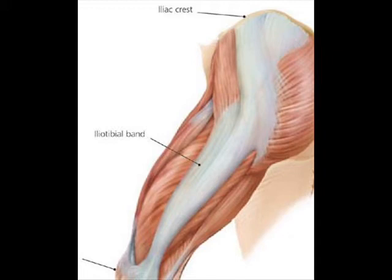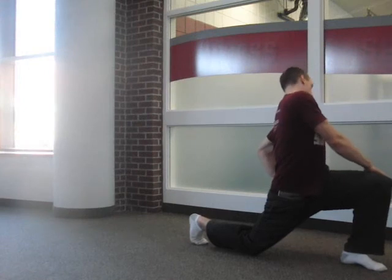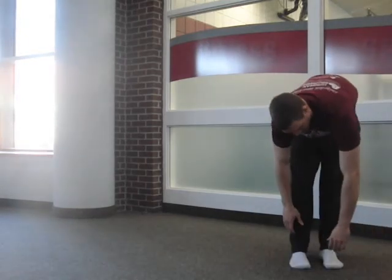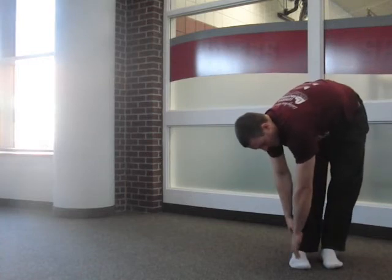So how do you stretch the IT band? I invite you to just try some stuff and feel it out a little bit. What if we just over-adduct the hip? Now that doesn't really do it. What if we extend the hip and adduct it? Try it here, try it like this — just feel it out. Now that still doesn't really do it. But what if we flex the hip and adduct? That's how you hit the IT band.